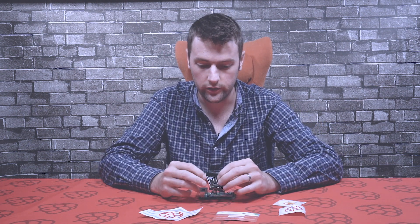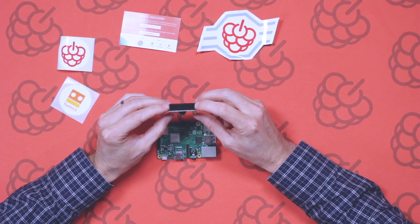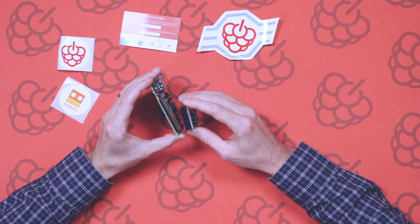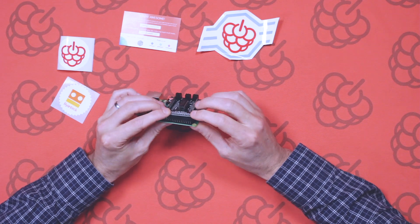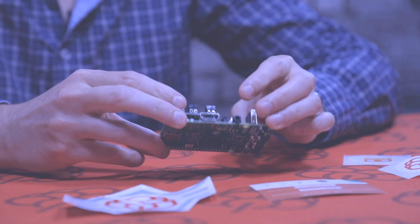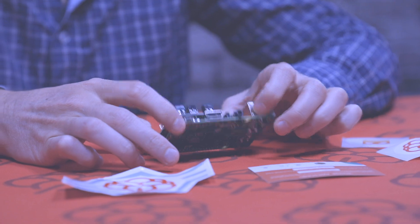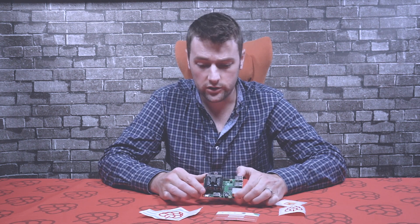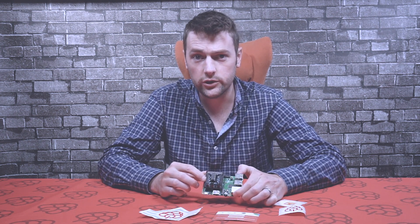To connect it to the Raspberry Pi, it'll work on any Raspberry Pi, even the old 26-way pin. All you need to do is simply connect it, making sure it goes on the first pins here — just slide it on and push it as far as it can go all the way down. And that is the motor controller board assembled onto the Raspberry Pi. If you have any questions or want to find out more information, you can drop us a comment below or visit the website at PiSupply.com. Thanks very much for watching and until next time, I'll see you then guys.